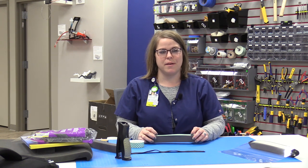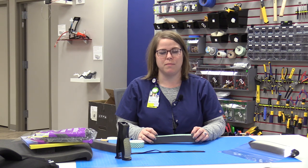Hi everyone, my name is Rose Hedges and I'm the Nursing Research and Innovation Coordinator here at St. Luke's Hospital, Unity Point, and Cedar Rapids.